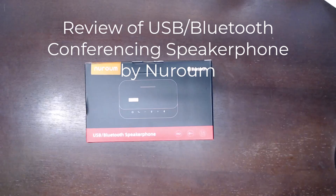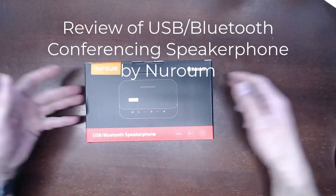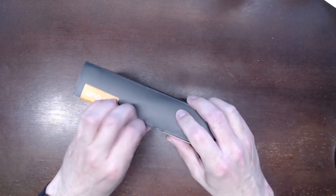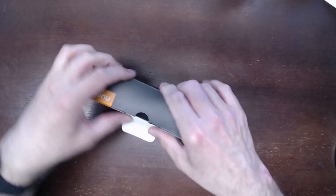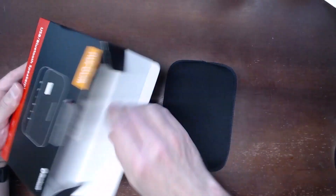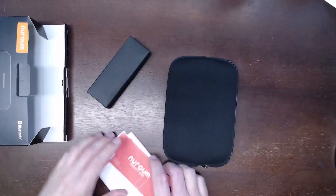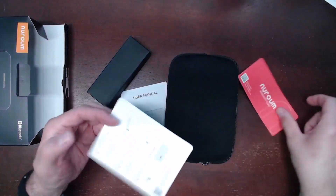Today I'm reviewing this USB Bluetooth speakerphone by NuRoom. We're going to go ahead and open this up and free it from the packaging. When we open up the box, we have a small box in here as well as a warranty card.